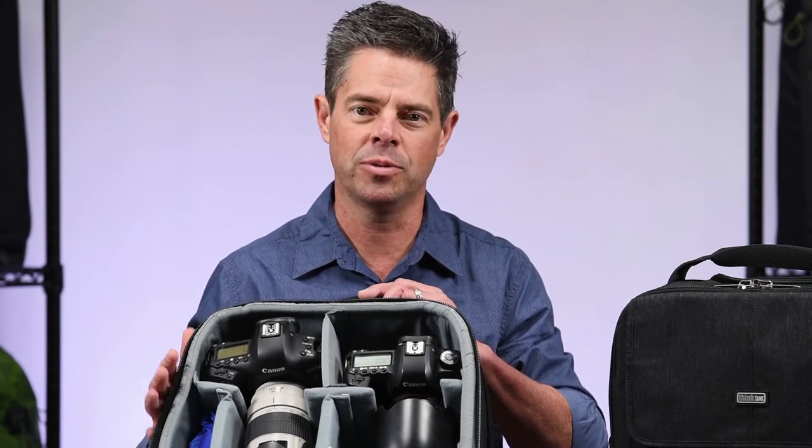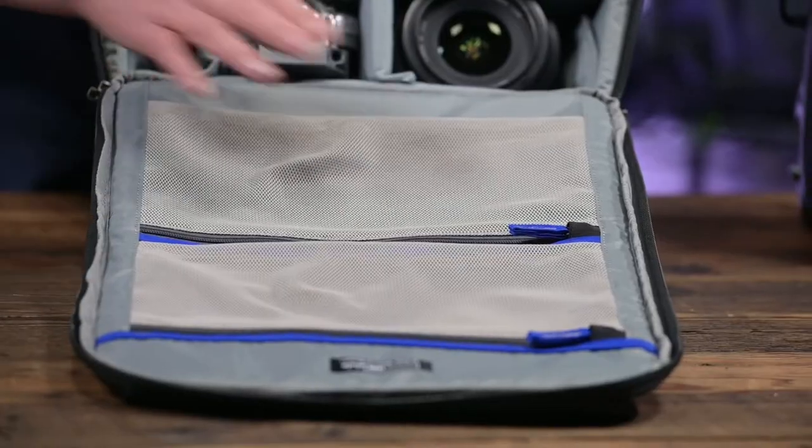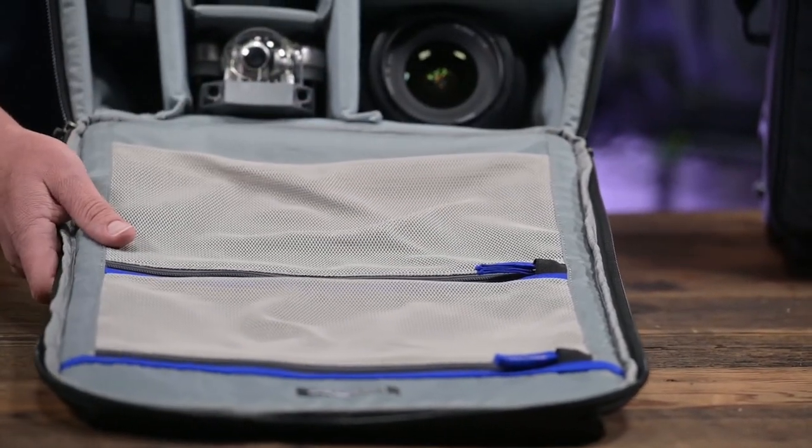The exterior is coated with a DWR coating, so there's plenty of protection against weather. You'll also see two zippered mesh pockets for ancillary items and accessories.